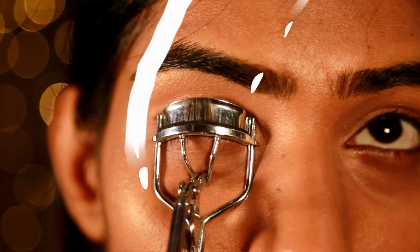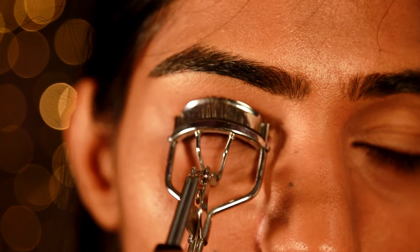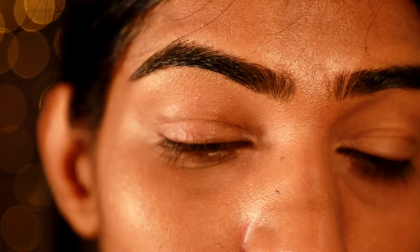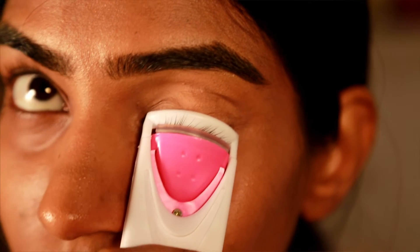This is how the electric eyelash curler looks, and once you turn the button up the eyelash curler is going to turn on. First of all, I'm going to take this manual curler and curl my lashes — this is how I usually do it. I curl my lashes for 30 seconds, but the lashes at the edge did not get curled, so I did it again.